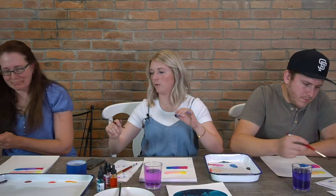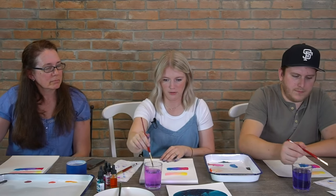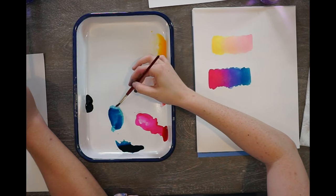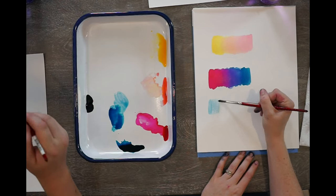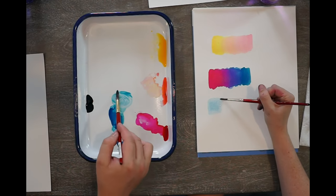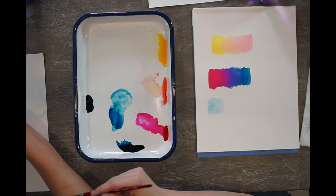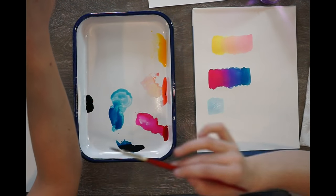We want to do a light value, a medium value, and a dark value. To get it lighter, you're just going to use more water on your brush and less paint. So I have my brush filled with water, I'm going to grab just a little bit of paint and make a little square. See how that's barely there? You kind of work it back and forth to get that even feel. That might be a little too dark — that could be your medium value. I would just rinse your brush and use that as your light value.